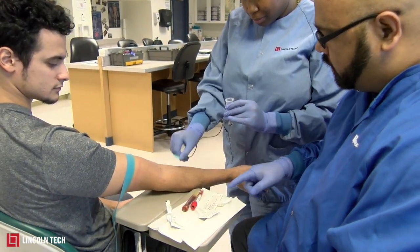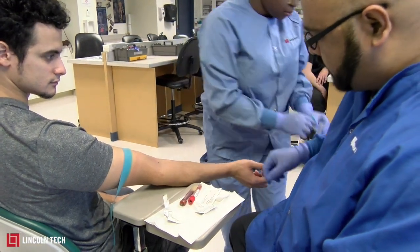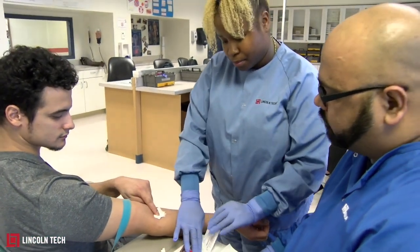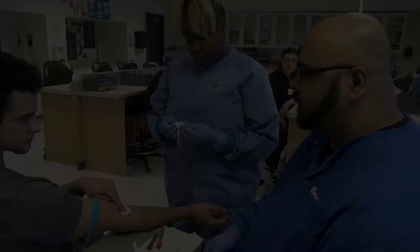Then she'll take the gauze pad and dispose of the needle, followed by applying the gauze pad to the site. After that, she'll put the band-aid on the patient, and that's it.